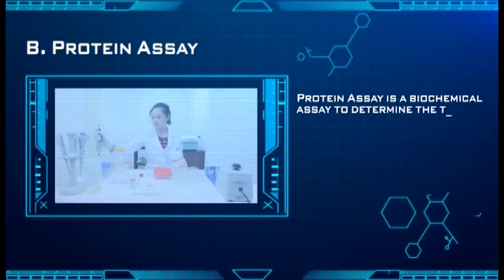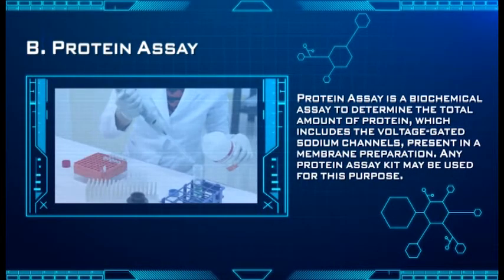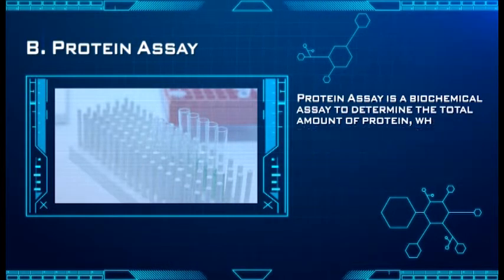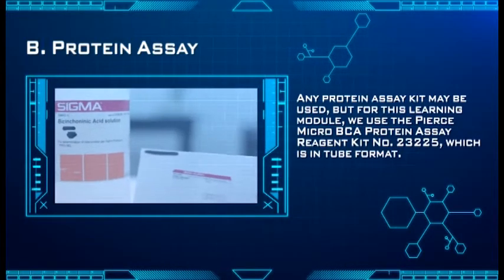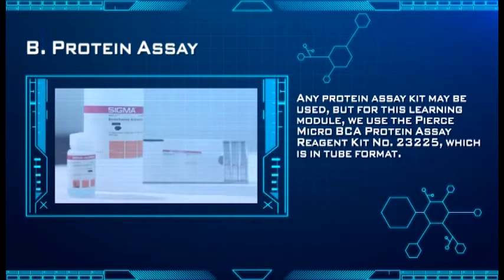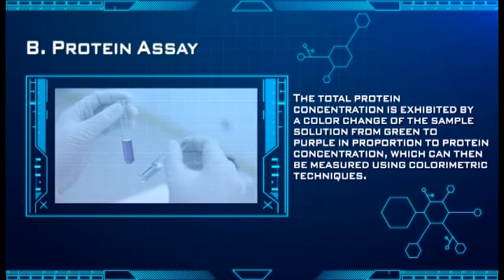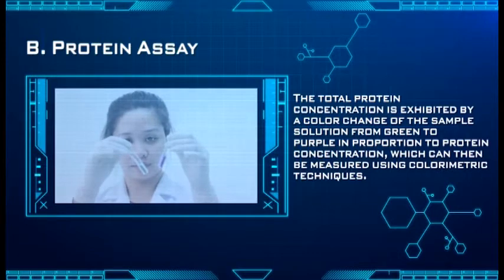Protein assay is a biochemical assay to determine the total amount of protein, which includes the voltage-gated sodium channels present in a membrane preparation. Any protein assay kit may be used for this purpose, but for this learning module, we use the Pierce Micro BCA Protein Assay Reagents, number 23225, in tube format. The total protein concentration is exhibited by a color change of the sample solution from green to purple in proportion to protein concentration, measured using colorimetric techniques.